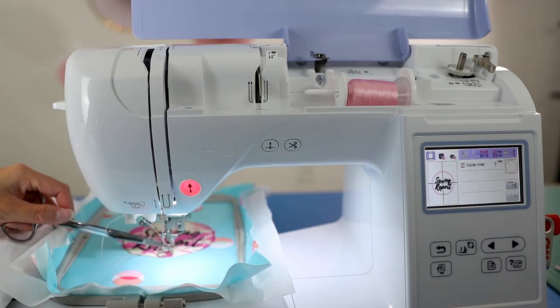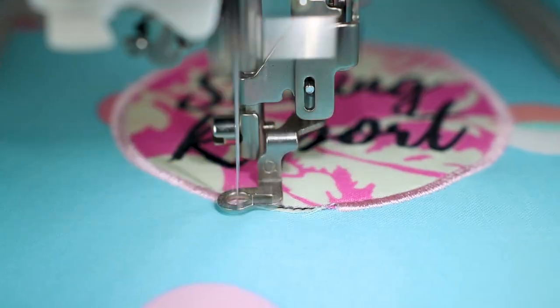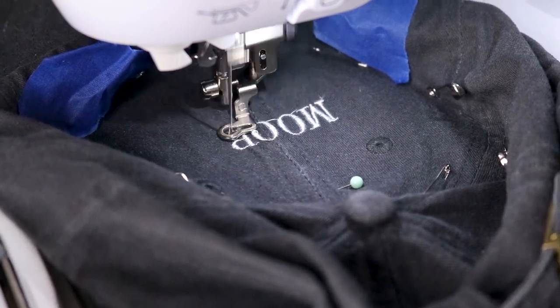After I started using ballpoint needles for t-shirts and knitted fabrics, I just kept the needle in for other projects and everything was stitching out fine. I've done quilting cotton with this, dress shirts, so a lot of woven fabrics are pretty compatible with these needles as well. I've also done hats with this.